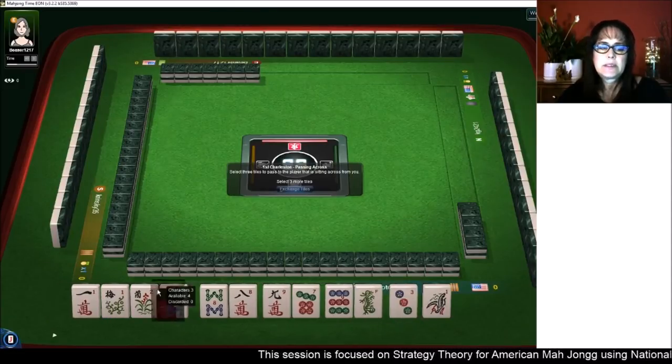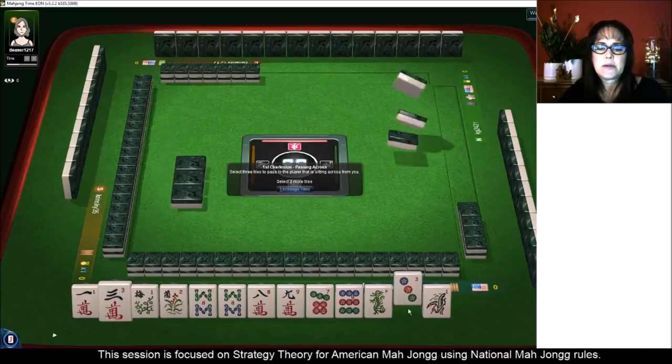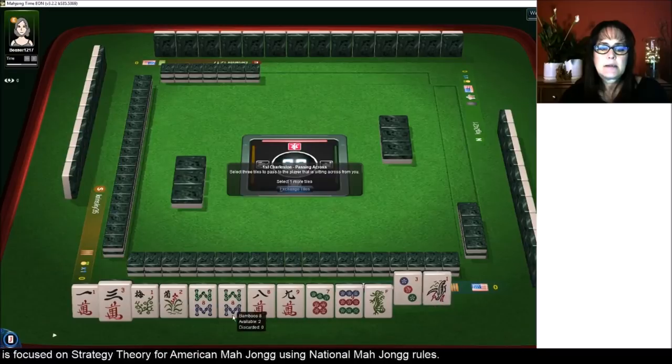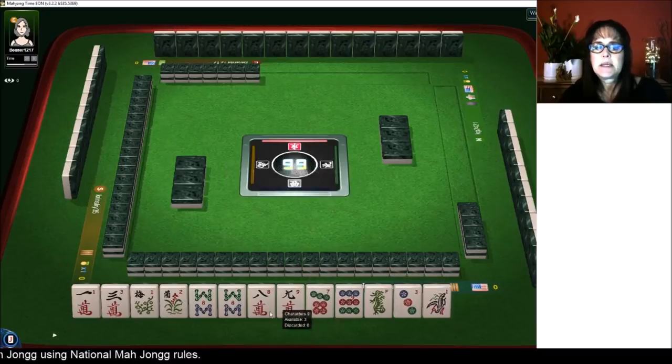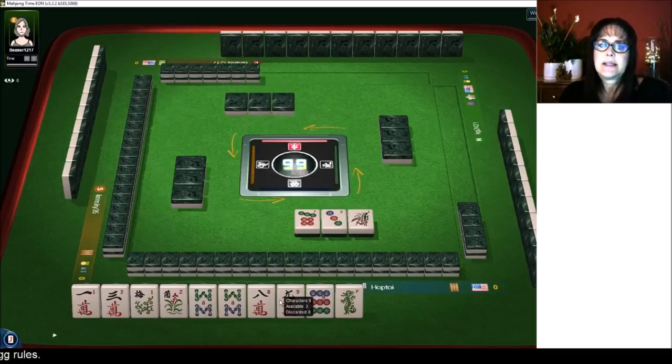Maybe we could do an addition hand if we get five dots — that's a big maybe though. Eight, nine. Let's give up the seven because if we had a nine bam, we could leverage the eight, nine in cracks for consecutive eight, nine, eight, nine. There are a few hands we could play with that.